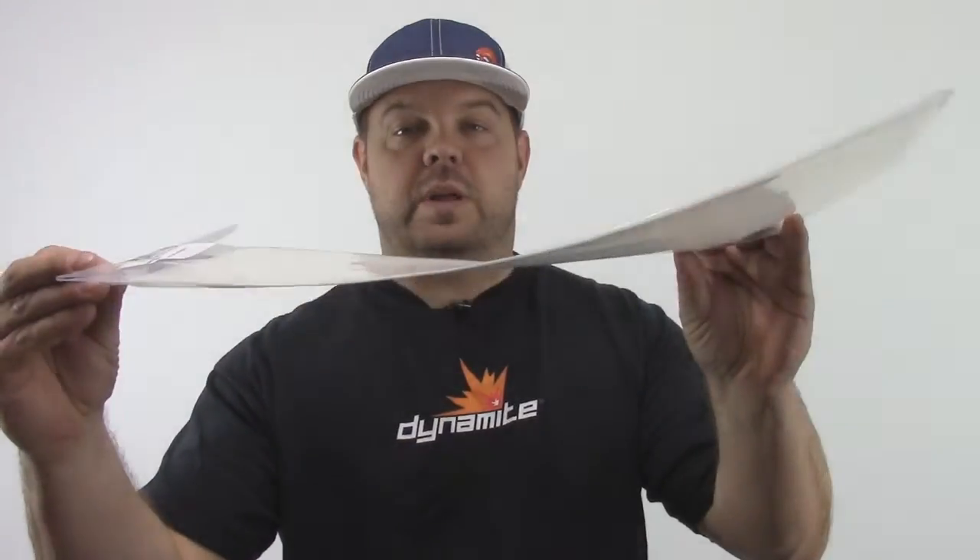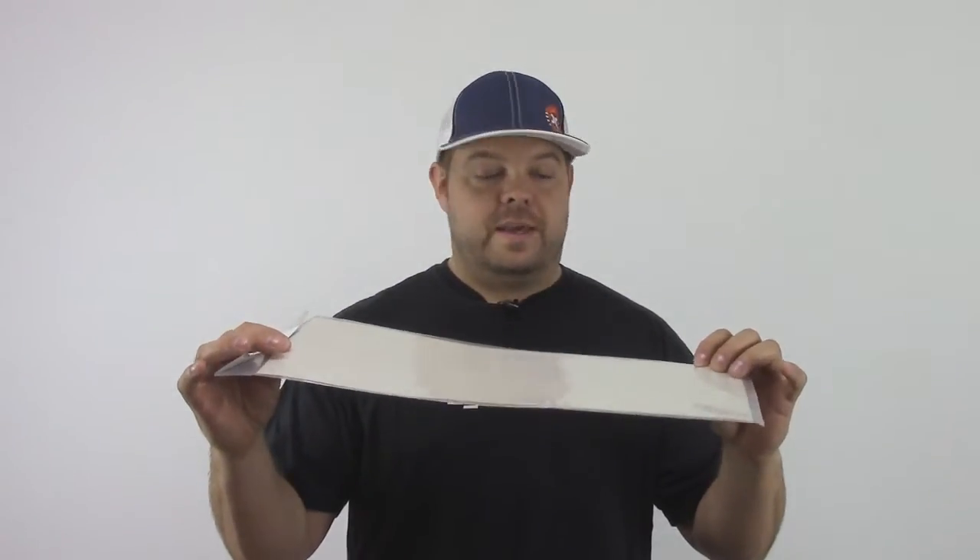One of my favorite options for the longest time was this Team Associated product. It's just a really thick piece of plastic — I have no idea who makes it for them, probably a 3M product or something — but it's really thick and you can cut it to fit, which is really nice. When you get a sheet this big you can make extra patch pieces or double up in certain areas that have a lot of wear. I really like the Associated stuff; it's really good. The downside is you have to cut it to fit.